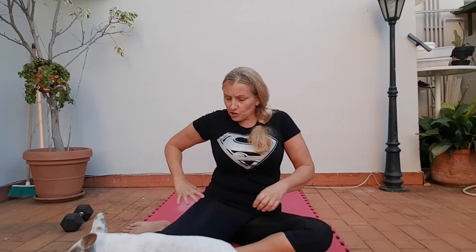Optional: you have the hands behind you. You want to make sure that you keep pushing this hip into the ground.